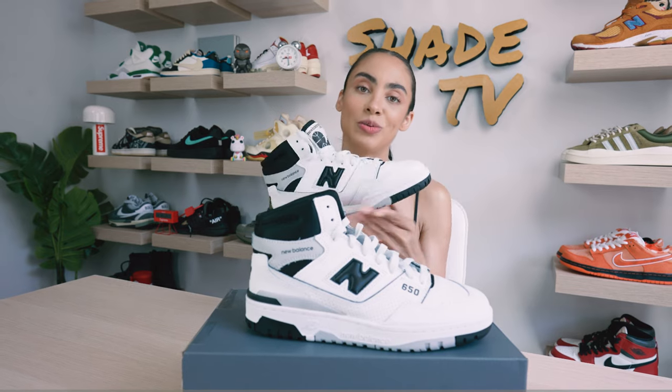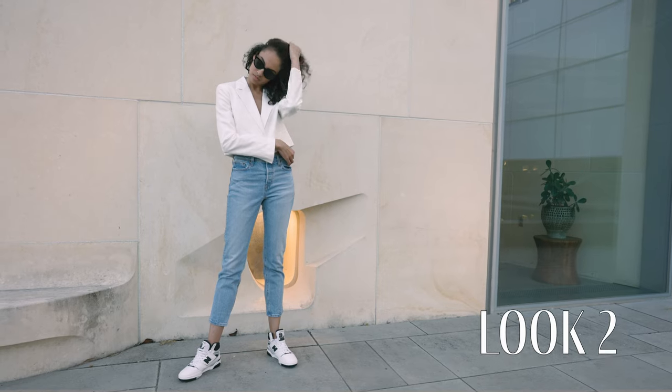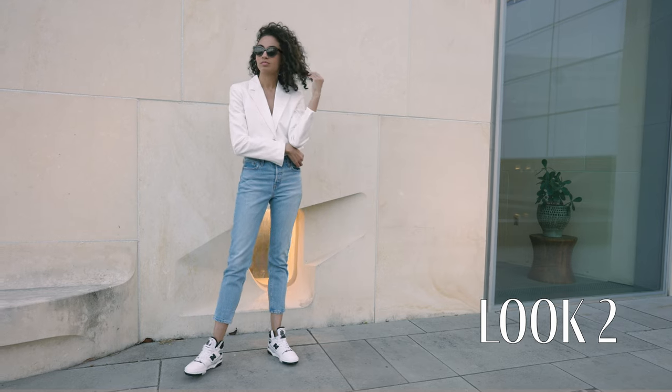Then for the second look, I decided to wear a cropped white blazer with some light denim pants.